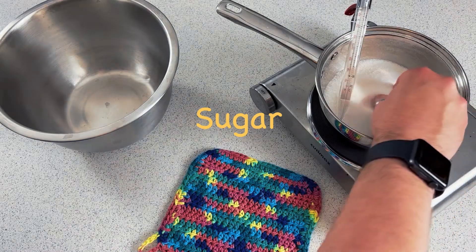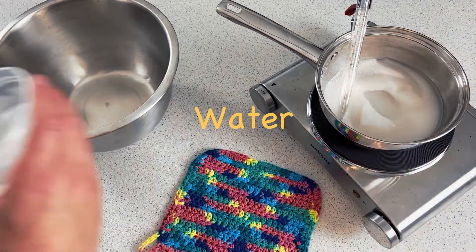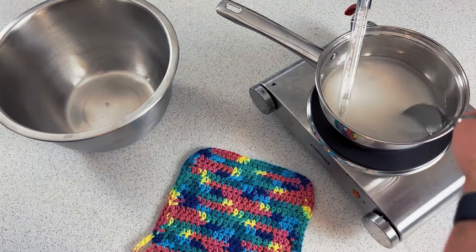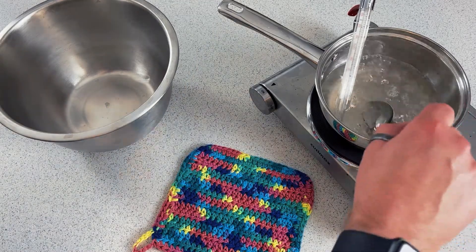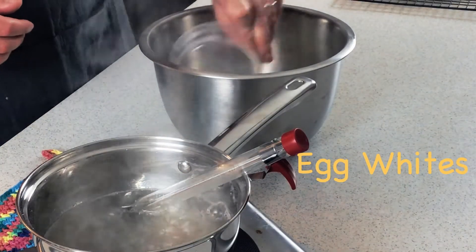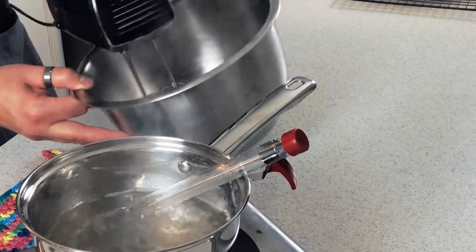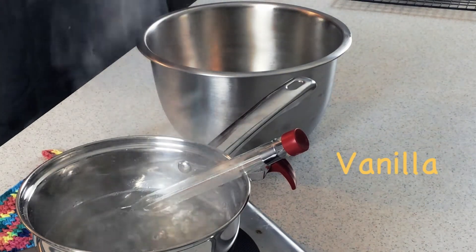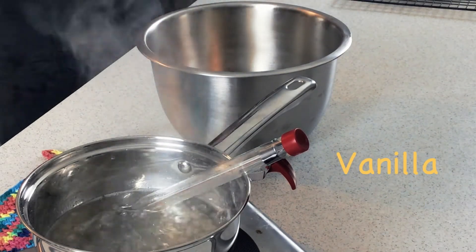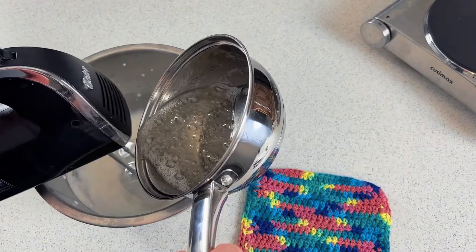All right, back to the show. Time to make our Italian meringue. We're going to start by heating up sugar and water over high heat in a small saucepan. Stir the sugar mixture until the sugar dissolves, at which point you can let it bubble on its own until it reaches 230 degrees — that's the temperature at which we're going to start making meringue. Add egg whites to a medium bowl and beat at medium speed until you start to see some foaminess. Next, to give the meringue some heft and structure, add cream of tartar.